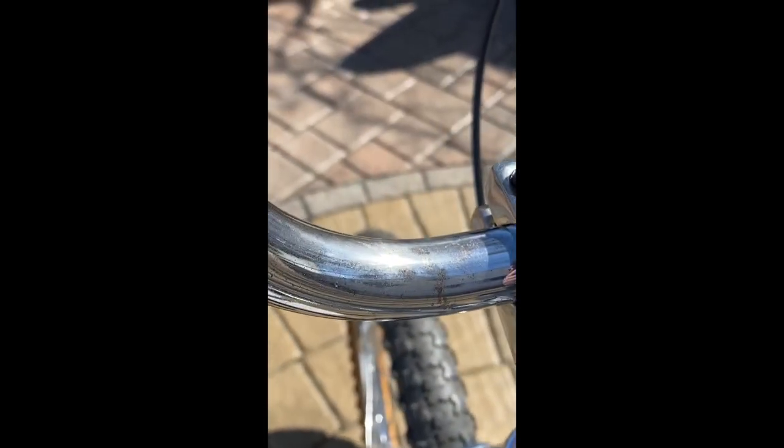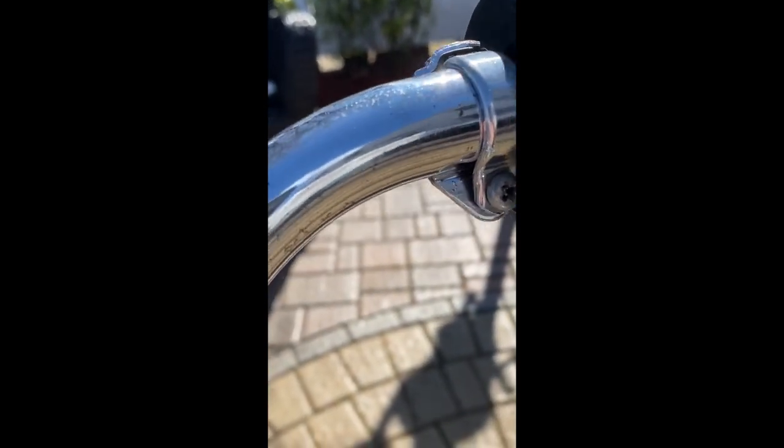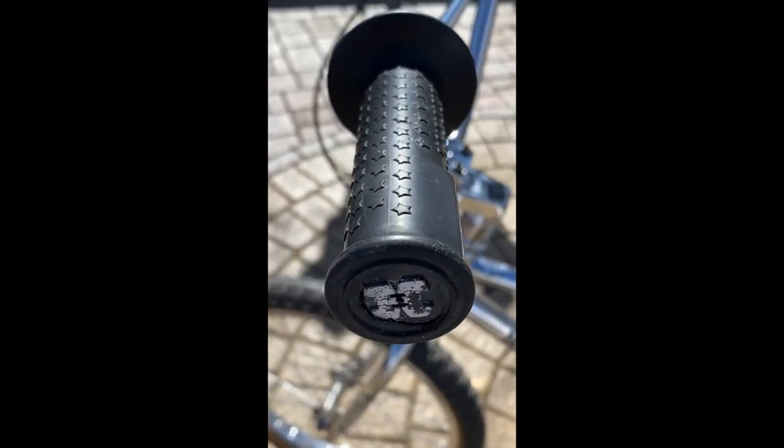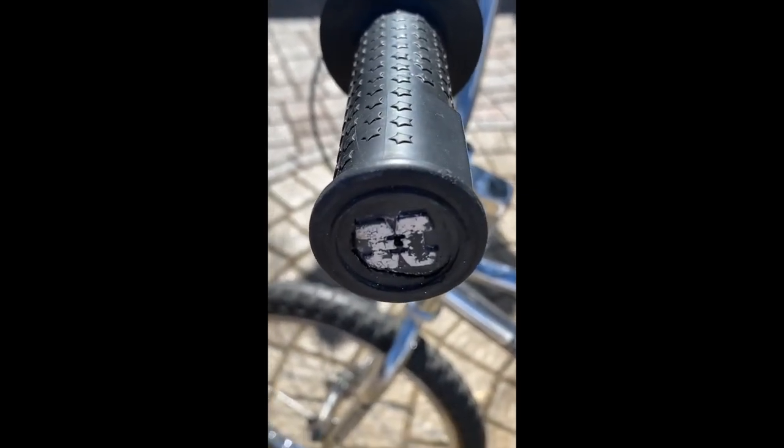Moving on up, the handlebars are original. I was going to re-chrome them but I didn't — I did want to leave some of the patina. Although it was bothering me a little bit, I got over it, because it's better to leave them this way. You can see some wear on the chrome but these are still very nice handlebars. These grips are the original Hutch BMX grips — this one has a little tear, but you can tell they're original because it says 'BMX' right on there.